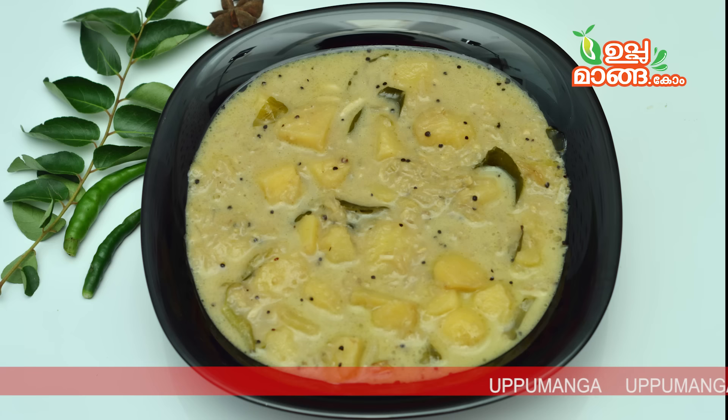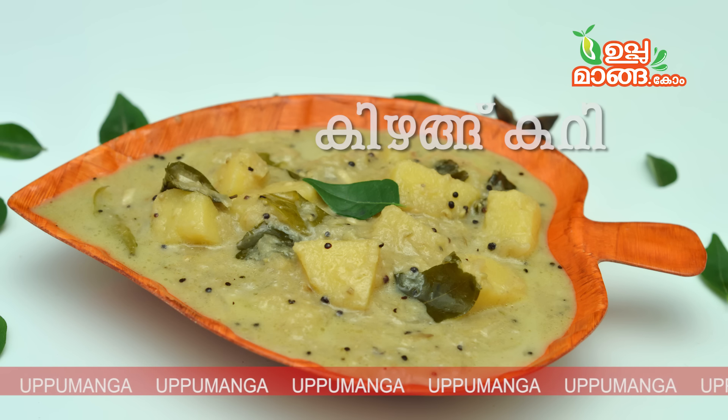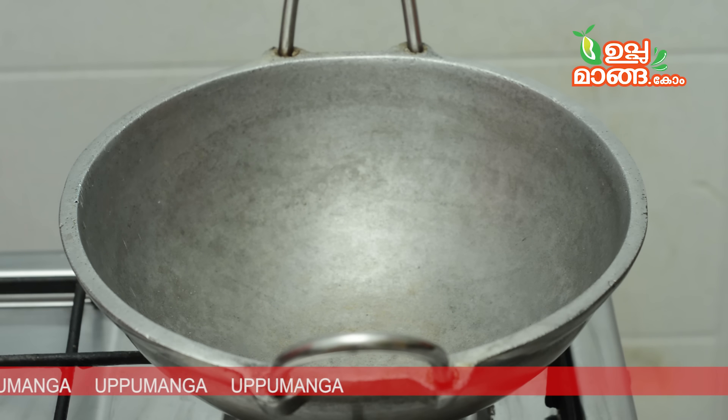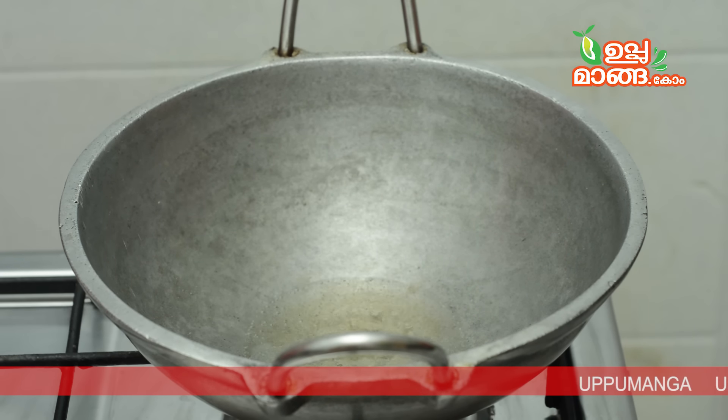Let's take a look at these vegetables. You can cook what it costs.